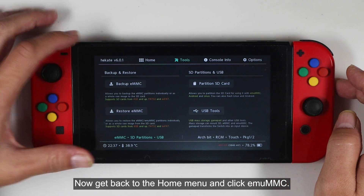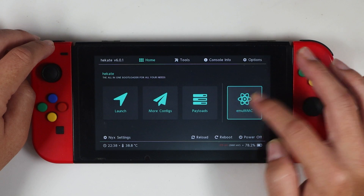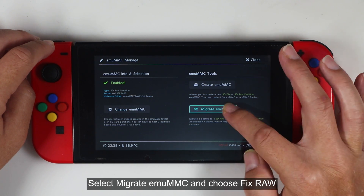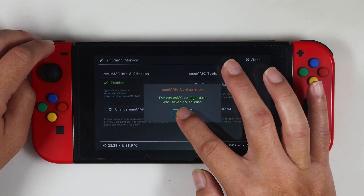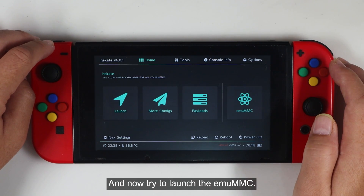Now get back to the home menu and click MUMMC. Select Migrate MUMMC and choose Fix Role. Then launch the MUMMC.